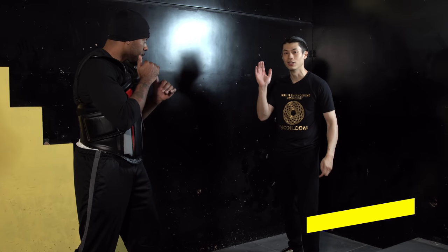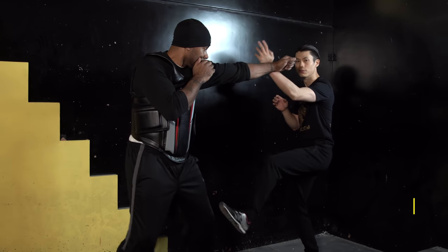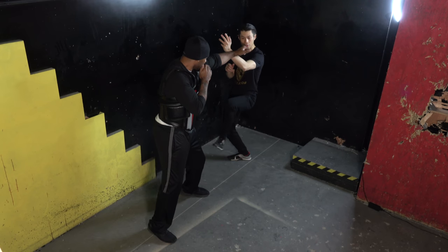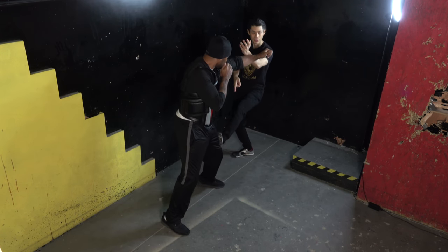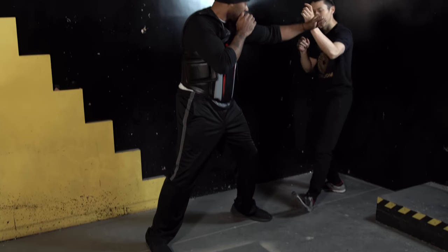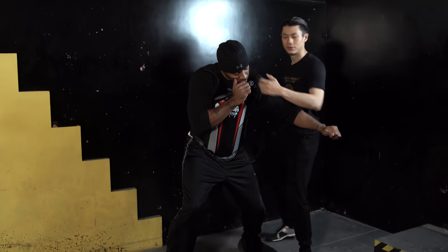Now we're combining hand blocks with kicks. For example, if he's a farther distance away and starts jabbing at you, you can block up here and then do a kick down low. He thinks you're up here blocking — boom — he doesn't see the kick coming. So the combination is: block, kick, and then punch, punch, punch.